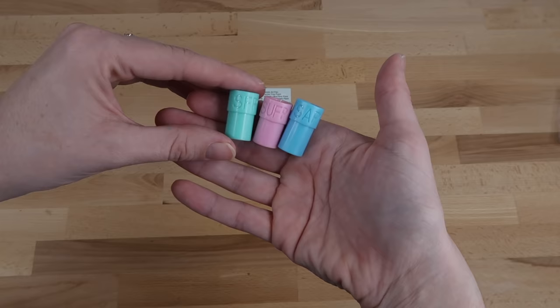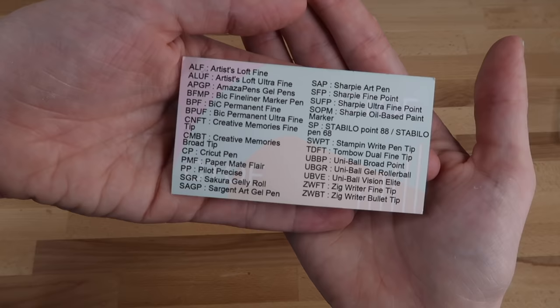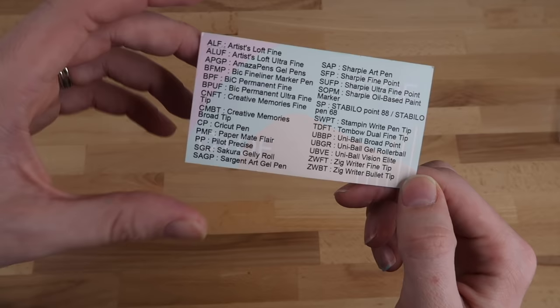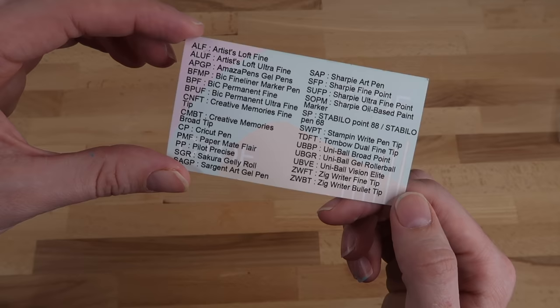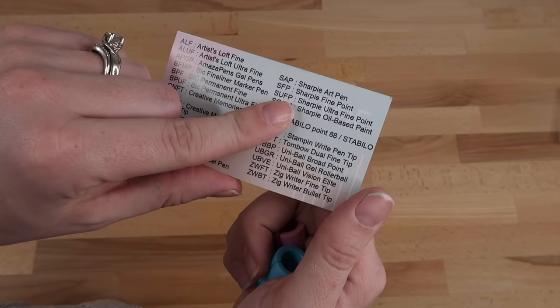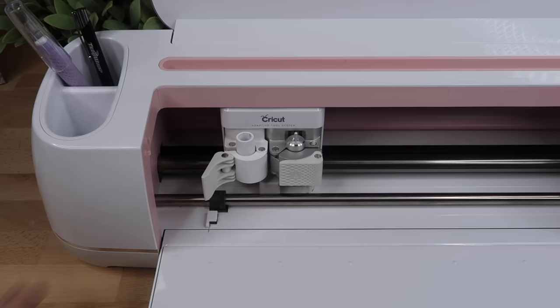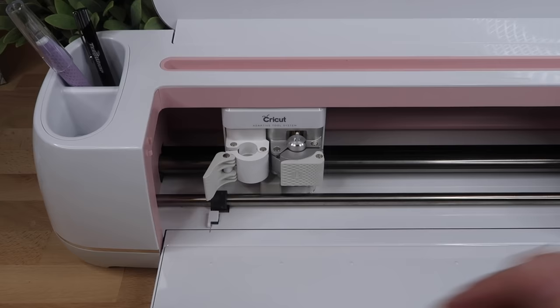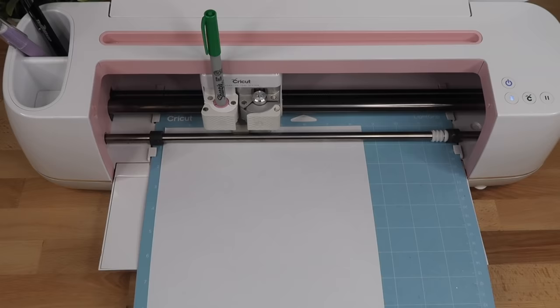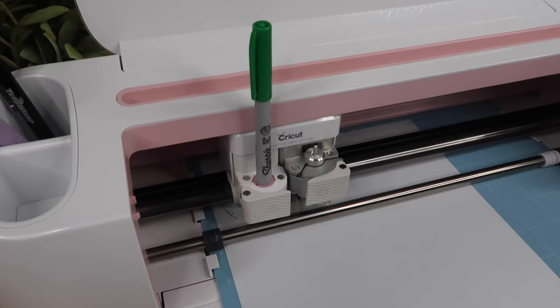Next I want to show you these pen adapters that allow you to use other pens besides just the Cricut ones. These are from Amazon and I'll have a link in the description box. It comes with three different adapters and an insert that shows you which pens work with which adapter. I want to remind you again that these could void your machine warranty. I'm choosing the Sharpie Ultra Fine Point, which says to place it in the SUFP adapter. You'll need to remove the Cricut pen adapter in clamp A, then place the SUFP adapter in the machine, then place the Sharpie inside and push it down so it's right up against the adapter. It worked great and I think this is an awesome way to use other pens.